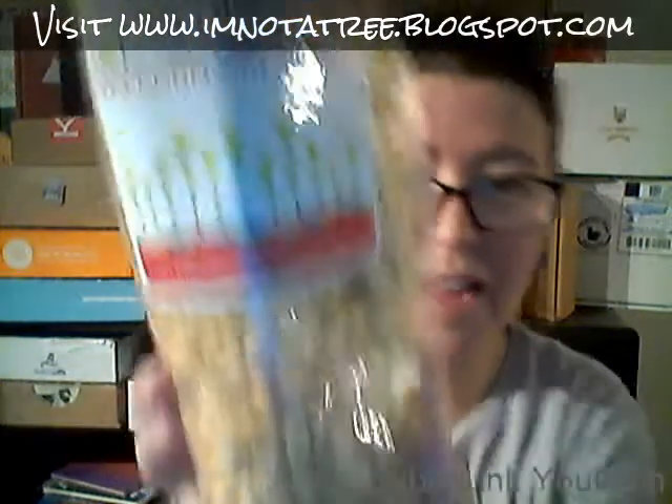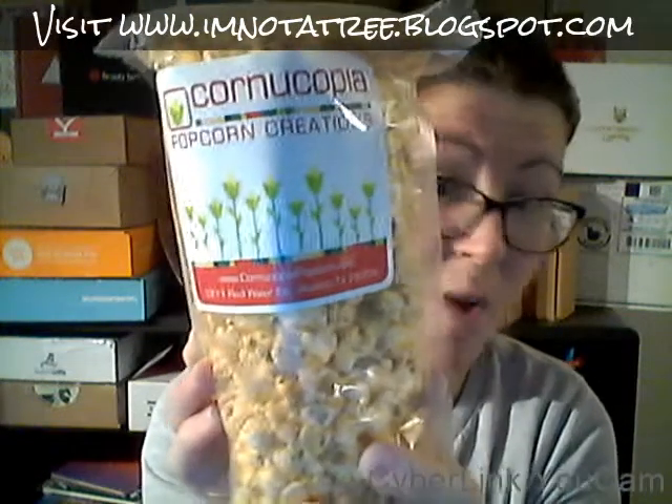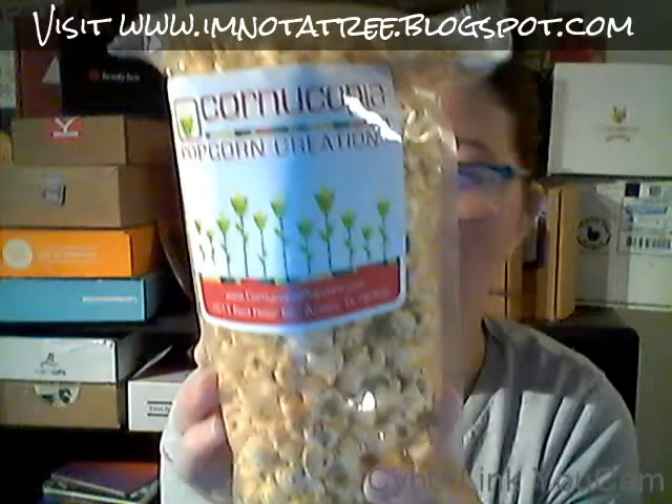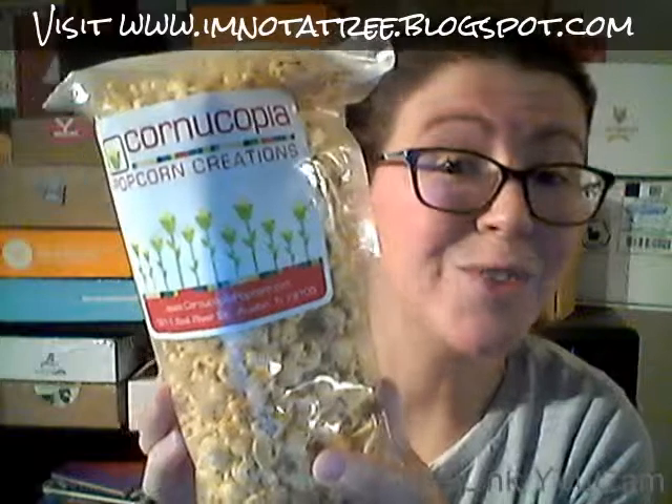Alright, next we have Cornucopia Popcorn Creations. This looks really good! The flavor is sweet and smoky barbecue. It's non-GMO and has coconut oil, nutritional yeast, corn oil, brown sugar, spices, salt — and it's vegan and gluten-free. This is all perfect for tailgating.